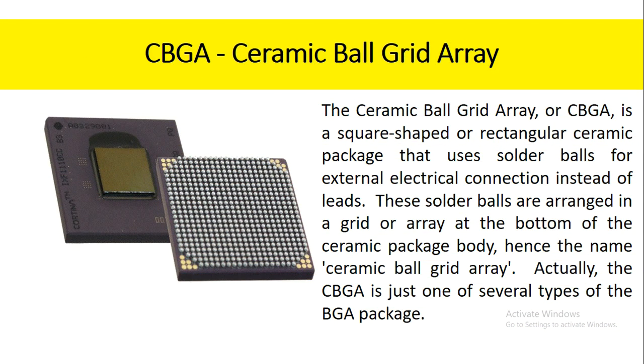The ceramic ball grid array, or CBGA, is a square-shaped or rectangular ceramic package that uses solder balls for external electrical connection instead of leads. These solder balls are arranged in a grid or array at the bottom of the ceramic package body, hence the name ceramic ball grid array. Actually, the CBGA is just one of several types of the BGA package.